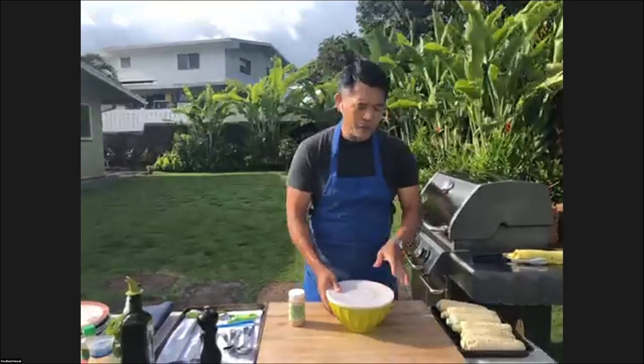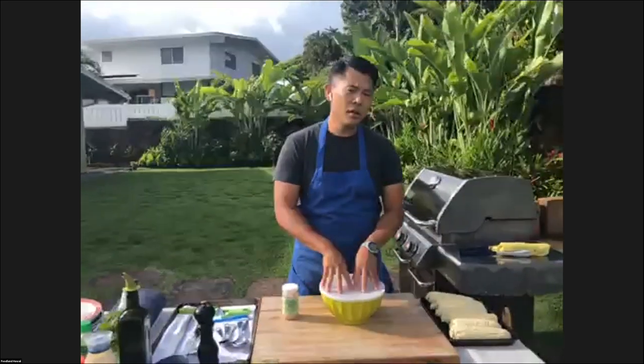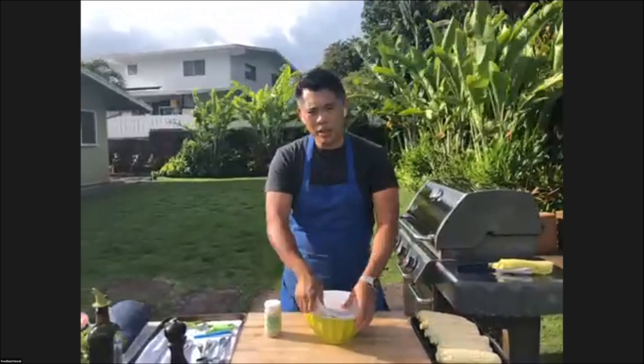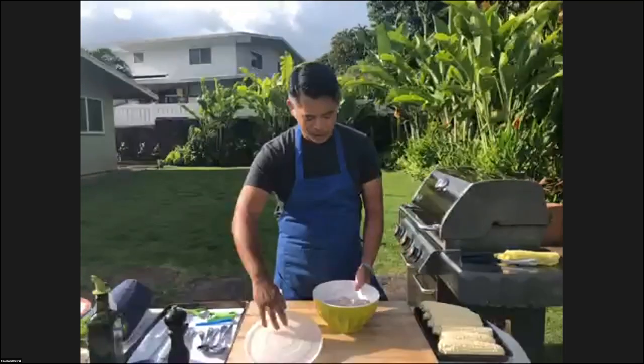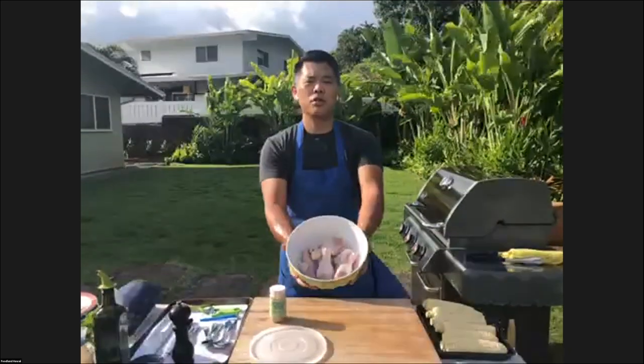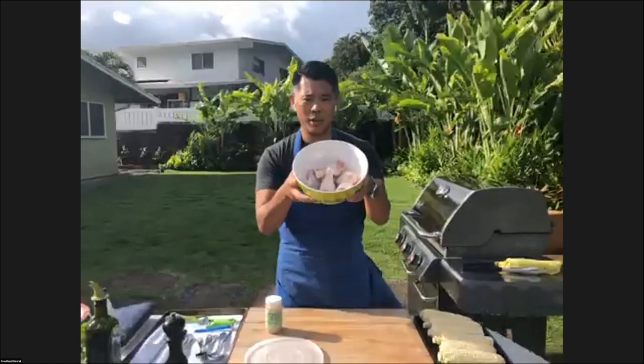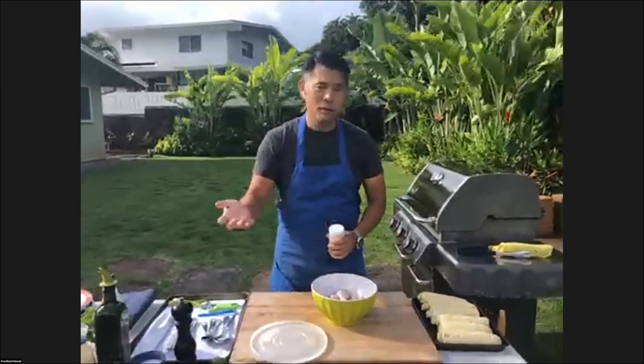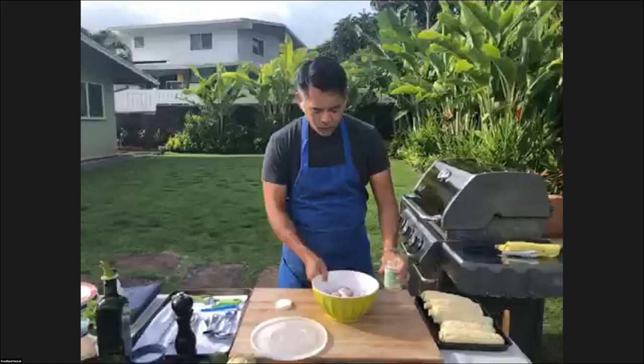I have three things we're going to cook: chicken drumsticks, ribeyes, and corn. They all cook at different times. The one that takes the longest is the chicken, so I want to get that going. Basically what we have are just drumsticks here — they're fresh drumsticks and really a great affordable price point. I love to do these all the time because they taste great and they're really inexpensive.